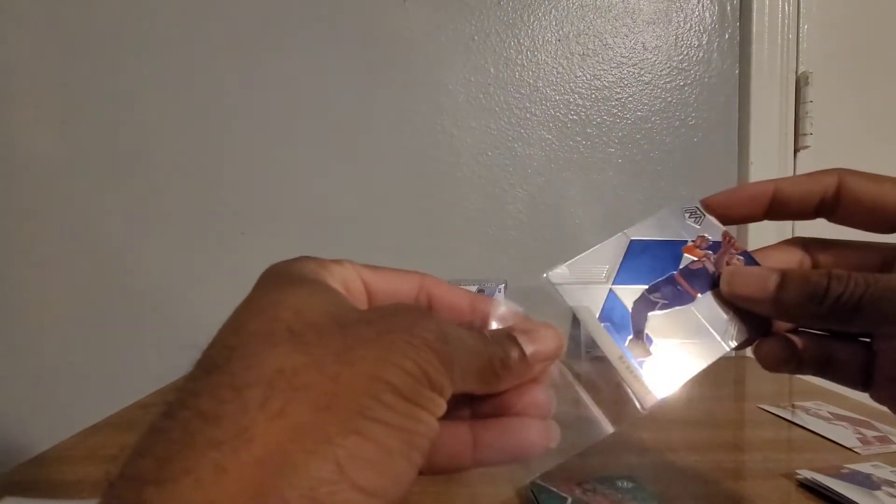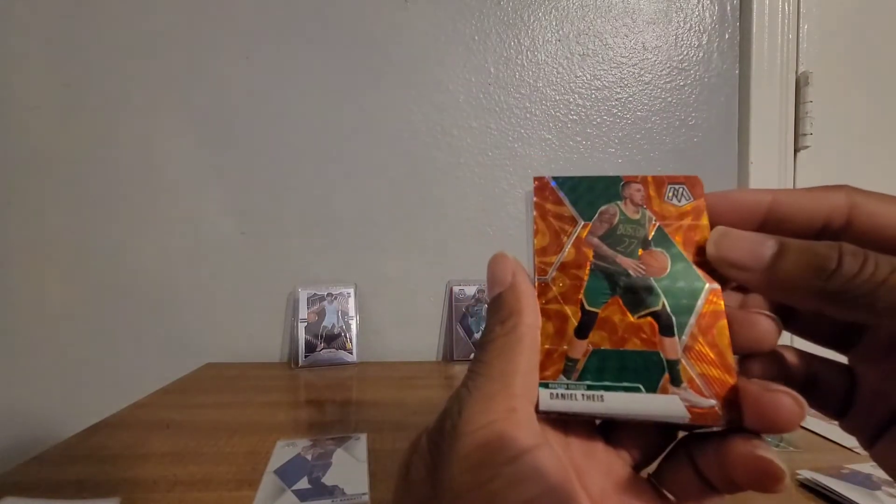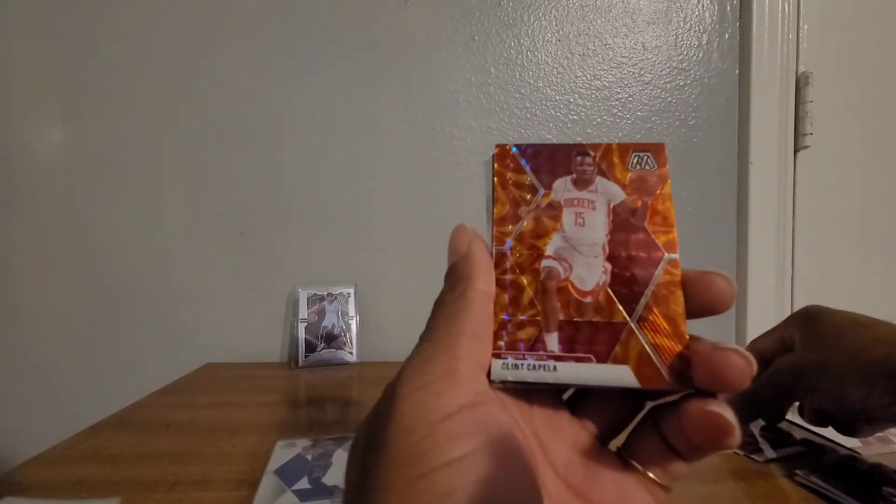Let's see who we got next. RJ - nice, nice, nice. Next we have - looks like a green - Deandre Bembry, not real sure. Looks like a red. Derek Favors. Okay. Clint Capella. Alright, we have one after the design. Easy. Nicholas Batum, we have here.